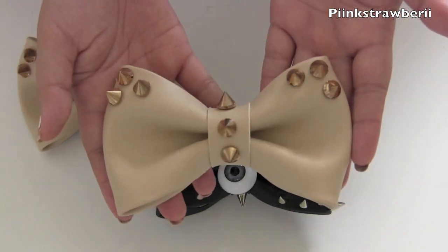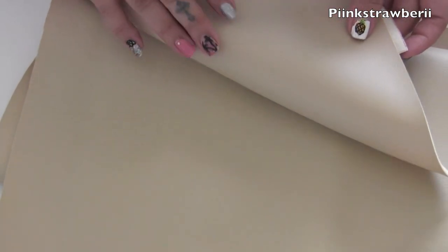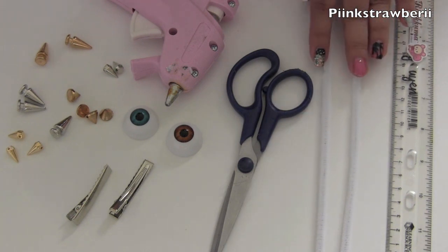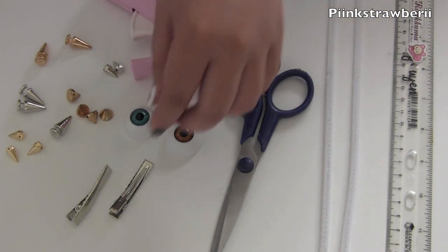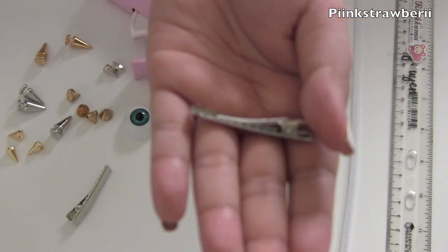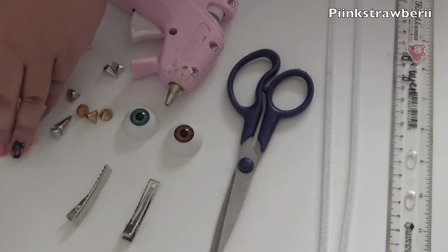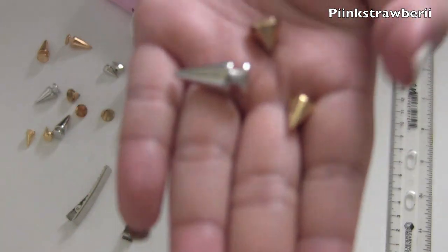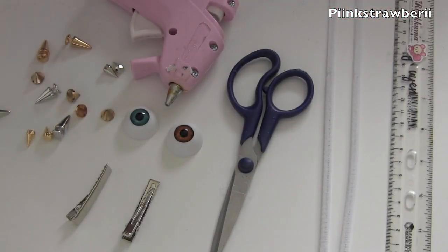Onto the things you'll need: of course a leather fabric — this one's kind of thick. If you can find one that is lighter, by all means buy it. I think I got this one at Joanne's Fabric. You'll need a ruler, pipe cleaner, scissors, hot glue, and optionally the little eyeballs — I will link you where I got those. You'll need hair clippies; I'd recommend something bigger and sturdier because the bows are quite heavy. You'll also need some studs — just spikes in different shapes and sizes, like cones. I got most of these at my local bead store but you can find them on eBay or at your craft store.